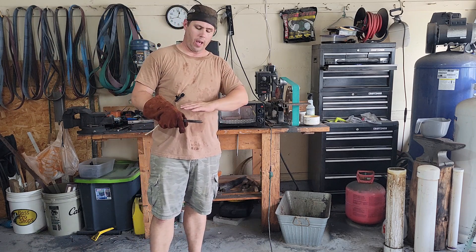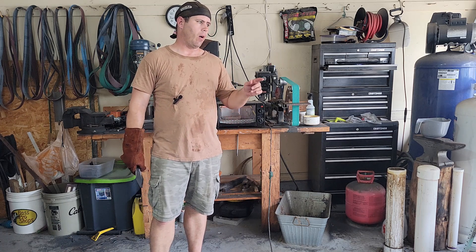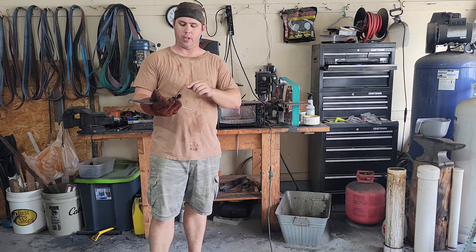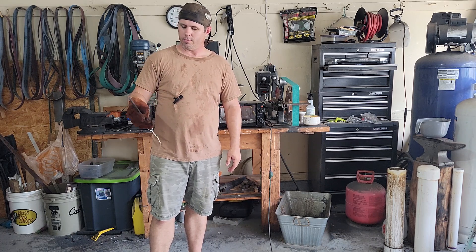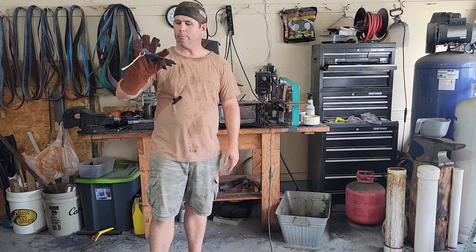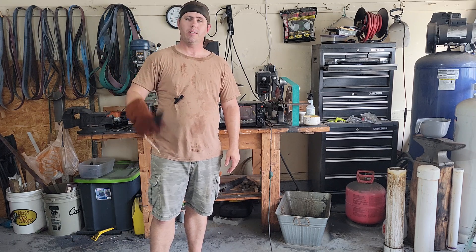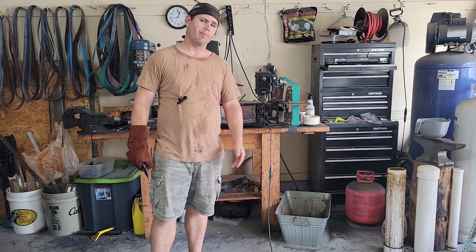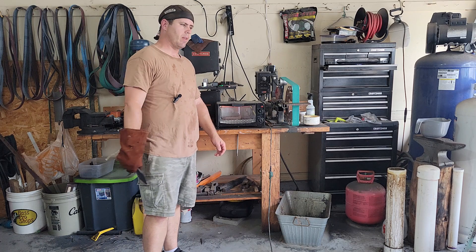Once that's done, we'll go ahead and clean them up, bevel them, and I'll punch my initials in the handle where the steel is a little softer. Then we'll coat them and call it good, and we'll give them a little test run. So once this is ready, I'm throwing them in — it'll be about another three hours or so.